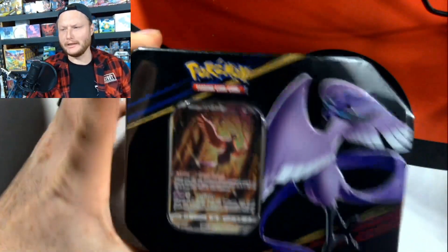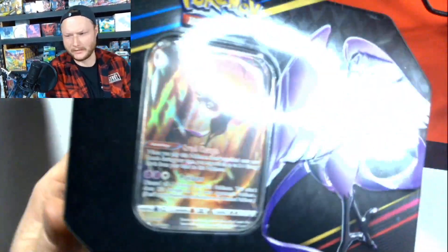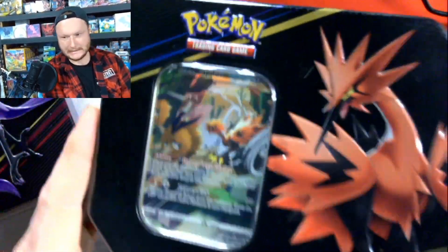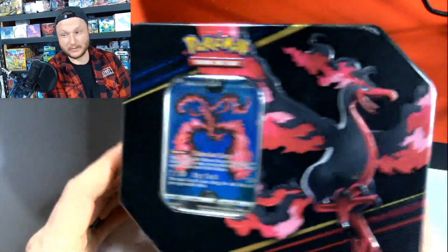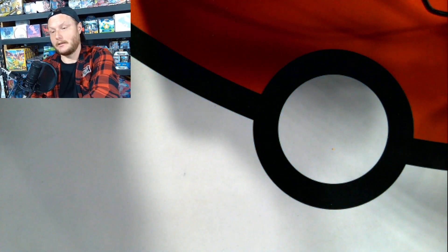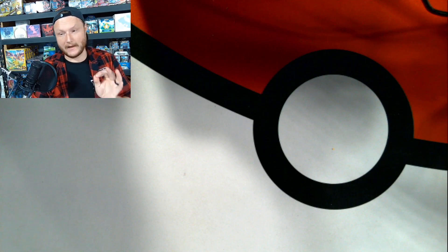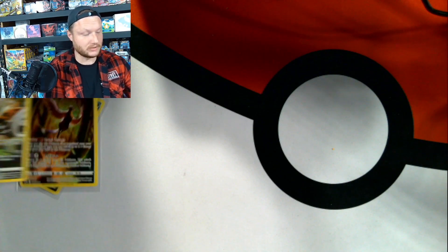A little birdie told me you were curious about these Zenith tins. I gotta fix that ring light, my goodness. So, I got tins. I accidentally ordered 600 instead of only 60 from one of my wholesalers, but it's gonna work out well. You got three tins. The best part about the tins — the promos. The promos are absolutely beautiful. There's also five packs per tin. I actually took time to prep these, so it makes it a little easier to go through.